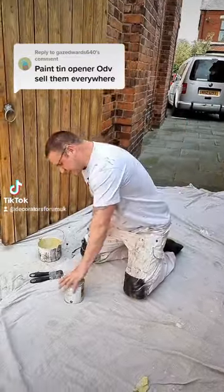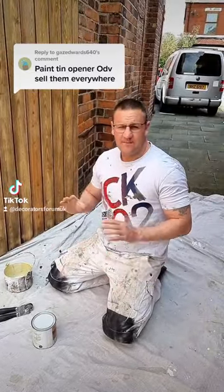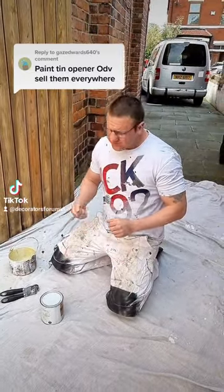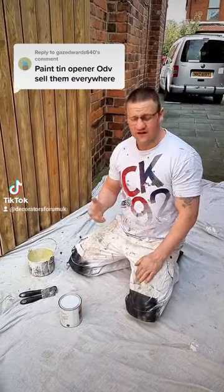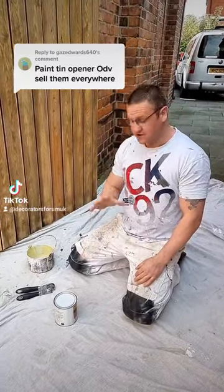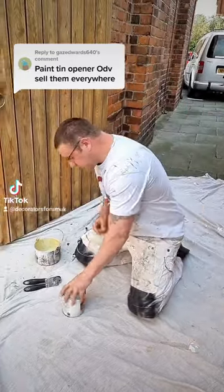I did a video a few days ago — I was having real difficulty trying to get into a painting tin. What was happening is I kept using my house keys, which inevitably kept breaking. Obviously they're not cut out for it. So I put out a little request for help, and Gaz Edwards came up with a great suggestion.